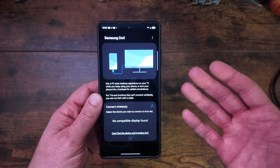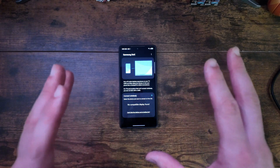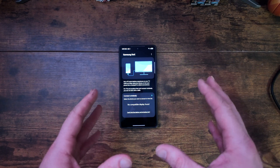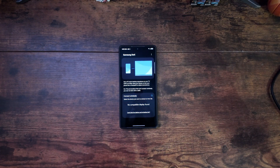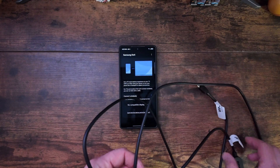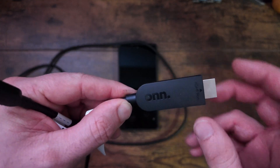DEX is suitable for everything from playing games to photo editing to video editing. You can go very extravagant and get a dock with a full-size keyboard and mouse, but in this video I'm going to show you how little you actually need for a working DEX desktop solution. Really, all you need is four things: one, the phone; two, a specific cable.